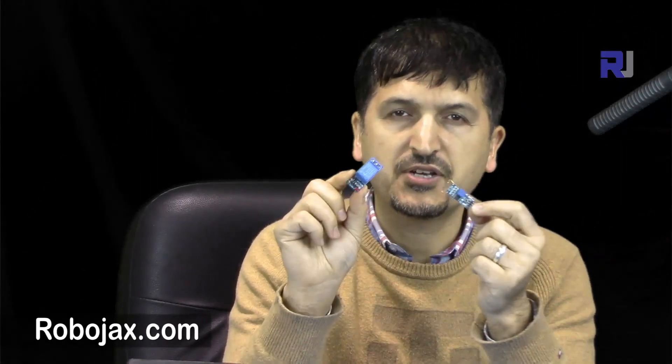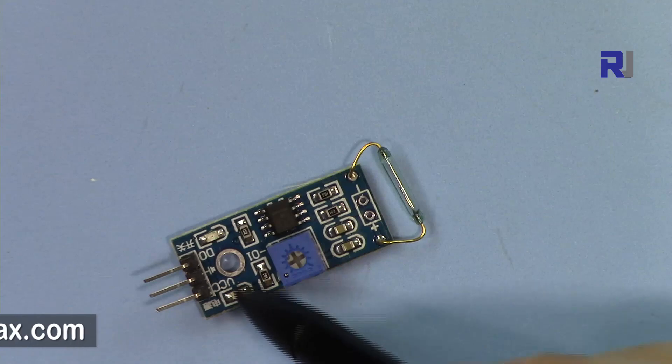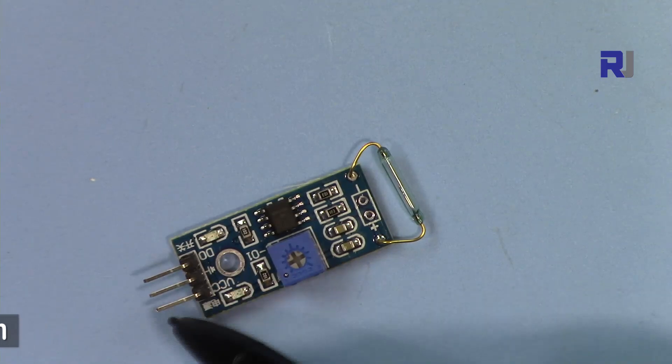Welcome to ROBOJAX. In this video I'm going to show you how we can use the reed switch, sometimes called a magnetic switch. This can be used in conjunction with a relay and Arduino to control something, or without Arduino if you're using one of those relay modules. The reed switch has three pins: VCC or five volts, ground, and the output.